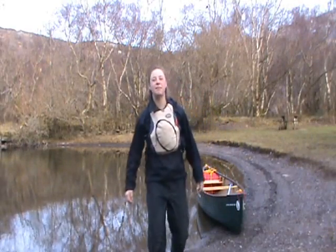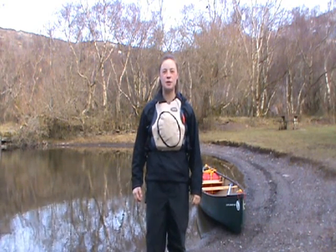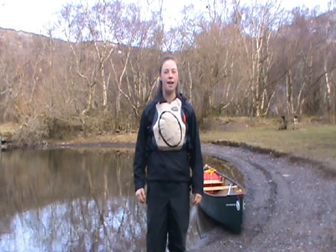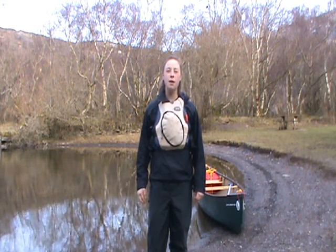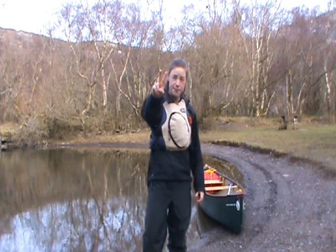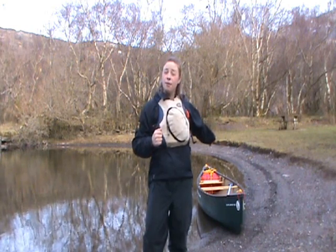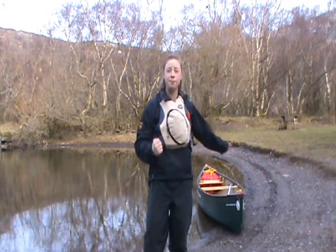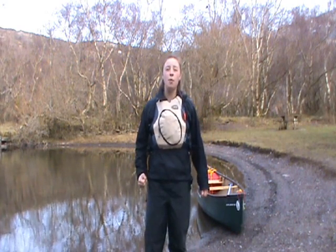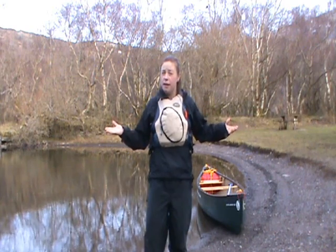Hi, my name is Sarah Keepe and this is an educational video for an assessment in the Higher Skills module for my degree in Sports Science and Outdoor Activities at Bangor University. The video will be focusing on two things: the draw stroke and the sculling draw, to move the canoe sideways or to turn it around if you're tandem. People who are working towards their two star or just generally wanting to improve their canoeing skills could use this educational video.